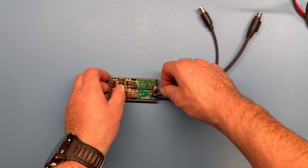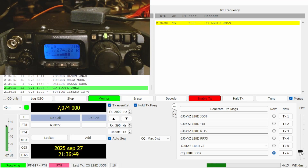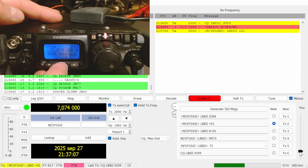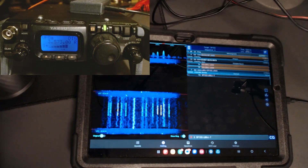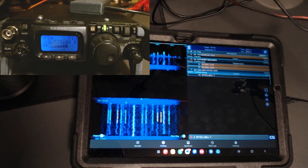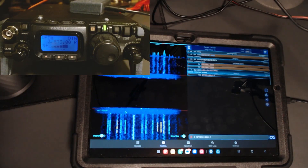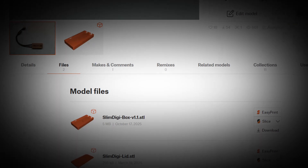All done in about 30 minutes and I'm on the air using digi mode for my FT-817, with a one-cable solution that also works on my Android device. If you want to build one yourself, please check out the links in the description and make sure you use the new and updated version 1.1 of the 3D printed case.